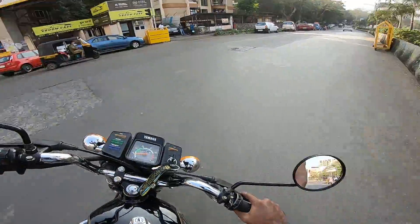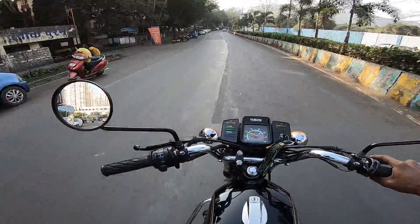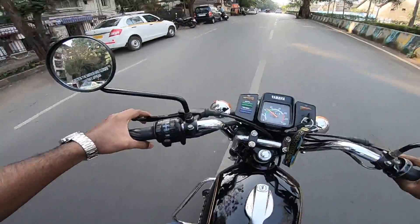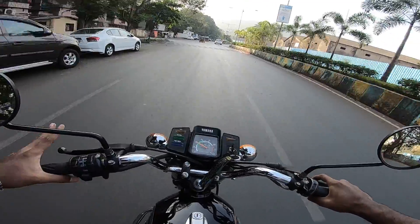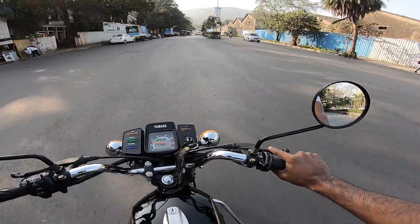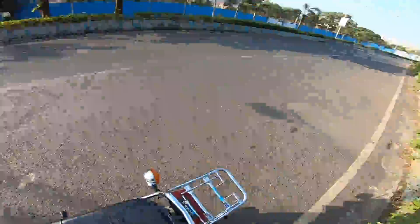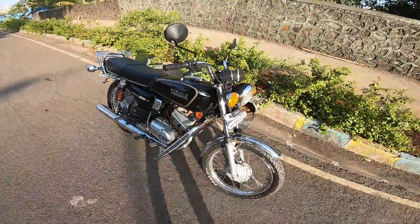This number plate came from Kerala and arrived in 6 days. The website was good, the quality is solid, delivery time was good, and payment was secure — and this video is not sponsored. I recommend it. That's it — I hope you all enjoyed the video. If you did, give it a like, share it with your friends, and do subscribe to the Speedylio channel. Till then, stay tuned, ride safe, and I'll see you in the next one. Goodbye, take care and peace!